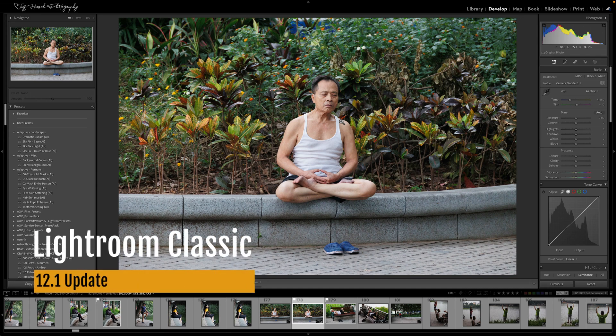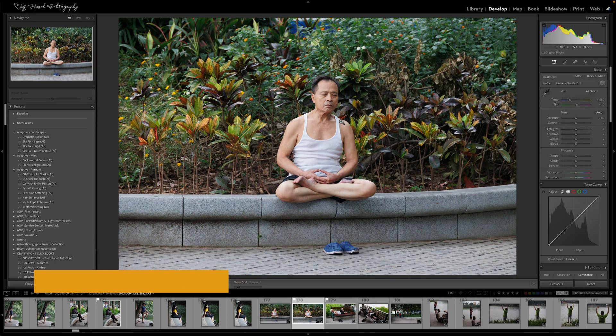Hey folks, Jeff Hirsch here with another quick Lightroom tip video. So Lightroom 12.1 was released this morning and there are just a couple of changes I wanted to point out to you. They're mostly cosmetic and not so functional, but they might throw you off a little bit if you weren't expecting them.